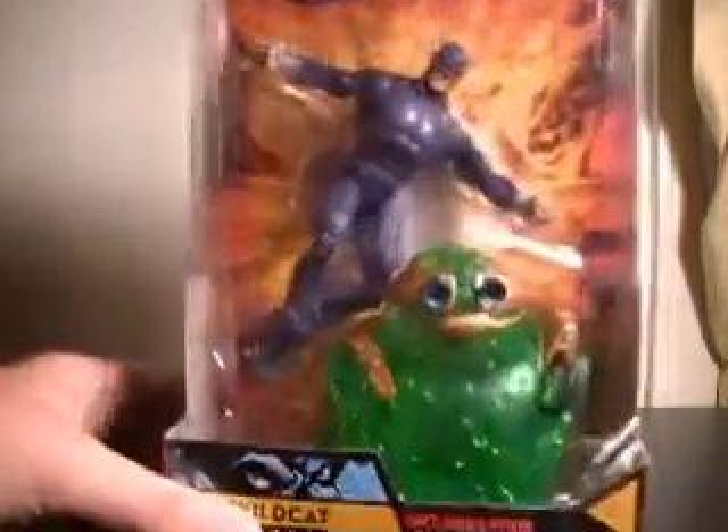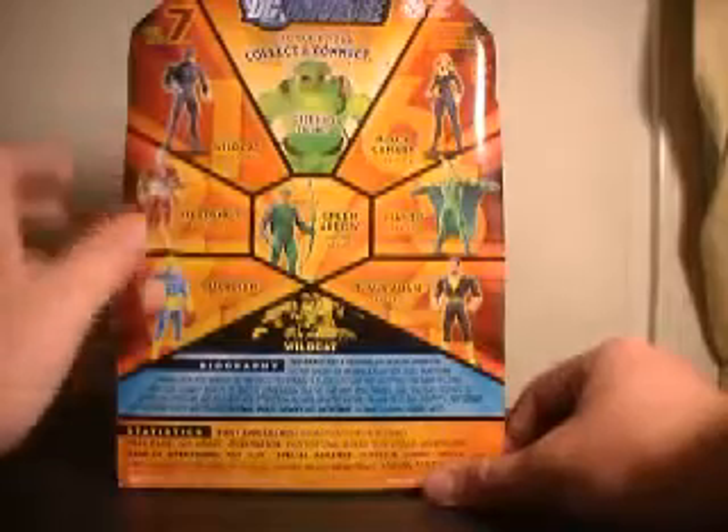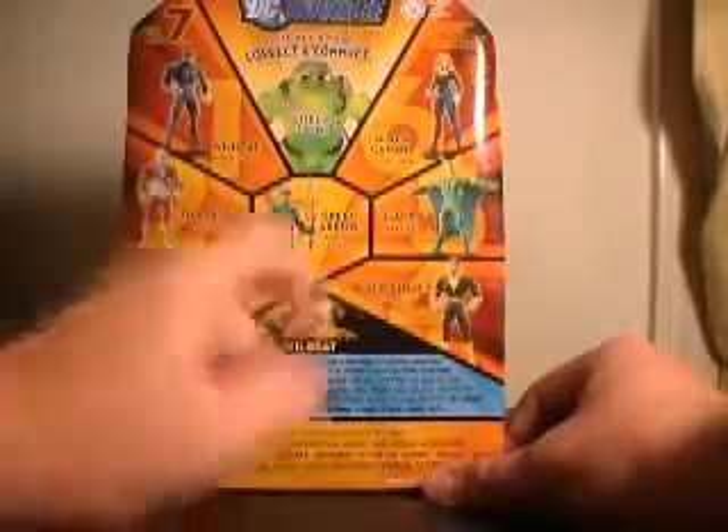You can see Wildcat in the package — he looks awesome. On to the back. The figures in the wave are: Wildcat, Deadshot, Guardian, Green Arrow, Black Canary, Mantis, and Black Adam.